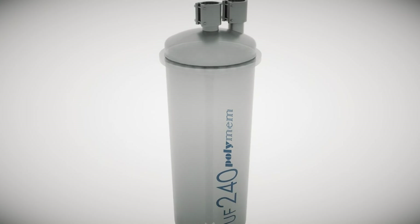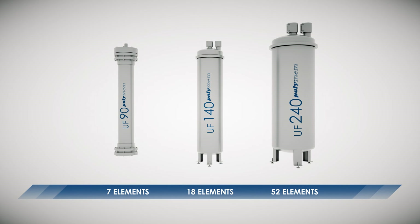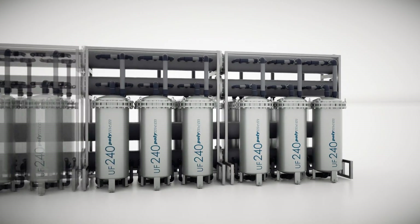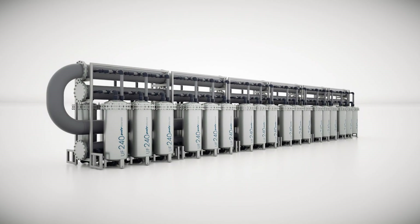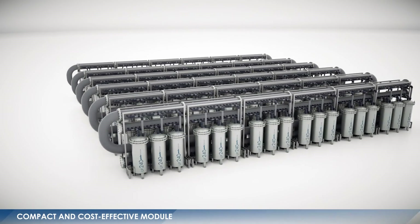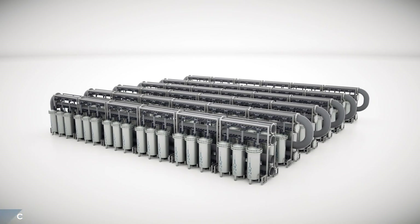The Jigamin range offers a choice of modules that are designed to match flow requirements and the quality of the water treated. Jigamin technology makes it possible to provide units with a wide range of capacities, which are also the most cost-effective solutions available on the market. The innovative Jigamin range of modules are compact and high-performing for use in a large variety of filtration applications.